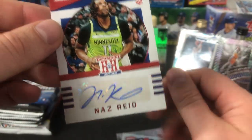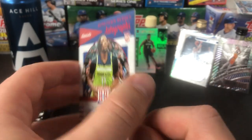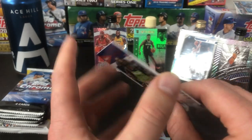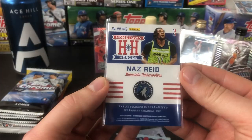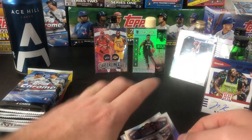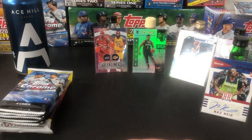Look at that — an auto at retail! Naz Reed, Minnesota, red auto, Hometown Hero rookie. Don't know anything about this guy, but it's a thicker card and it's an autograph. Not numbered, but we'll get another bottle out. It's an auto, so we're going to set that there — very nice. A couple others including Jarrett Culver. That does it for the basketball cards.